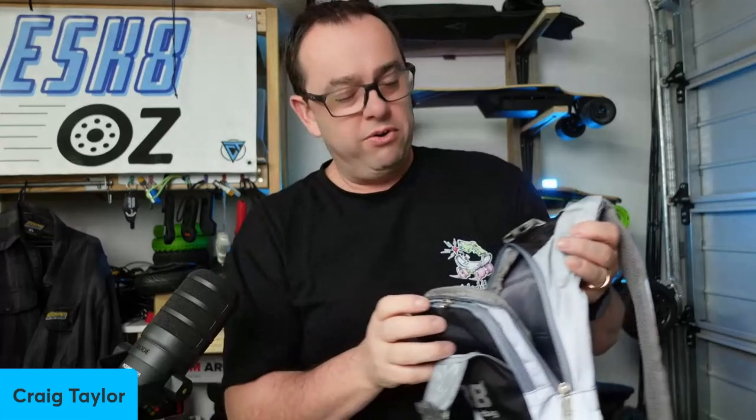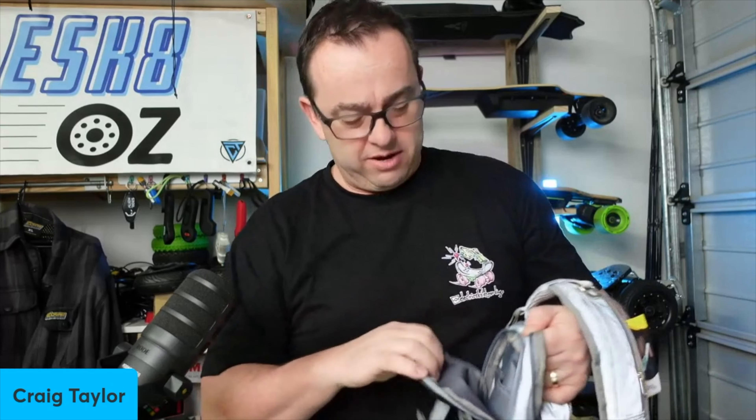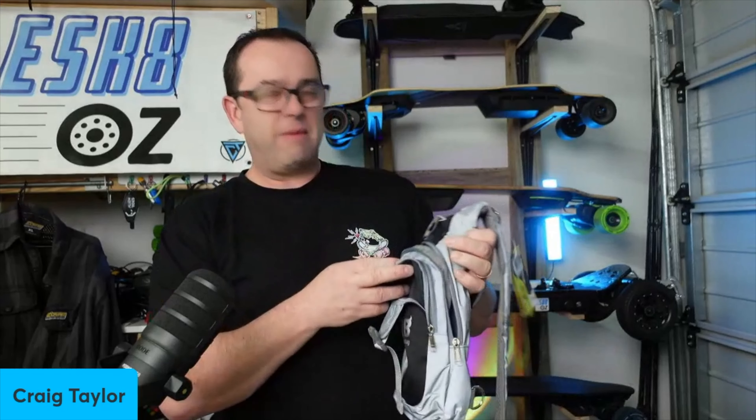It's not massive but I can probably put a little toolkit in there if I want to, maybe my phone, wallet, whatever. It's also got another secondary pocket in behind it. Not massive but just big enough to put a few small bits and pieces. So I'll probably put a toolkit in here, take my camera with me and maybe a spare tire or tube or something, and that's pretty much it.